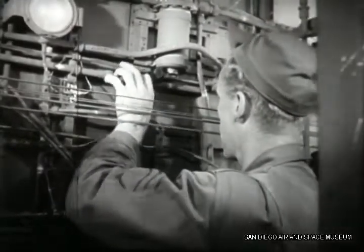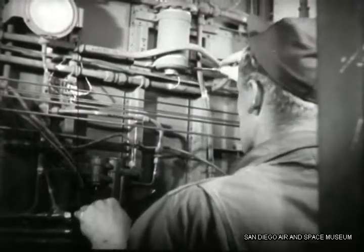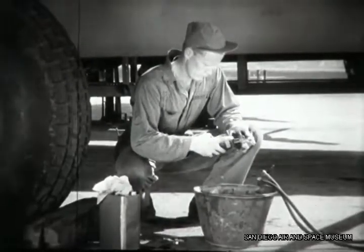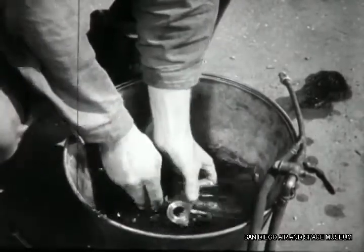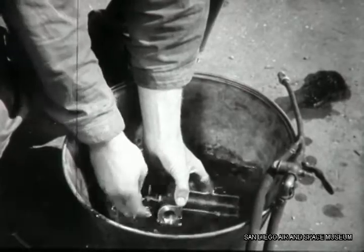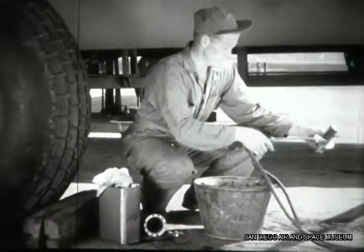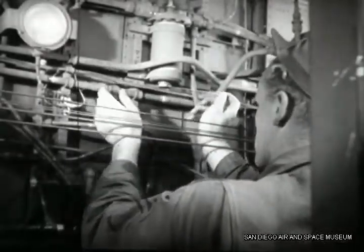Now Chandler gets ready to clean the CUNO strainer. He first removes the entire assembly, then takes the filter element out of the housing and gives it a bath in unleaded gas, rotating the unit so that all parts can be washed. Then he blows out the gasoline with an air hose. Finally, he replaces the assembly and safeties it.